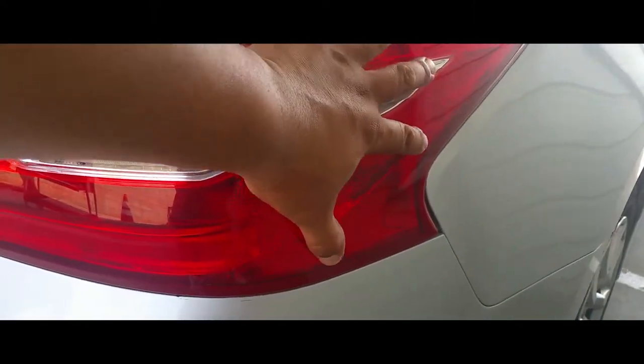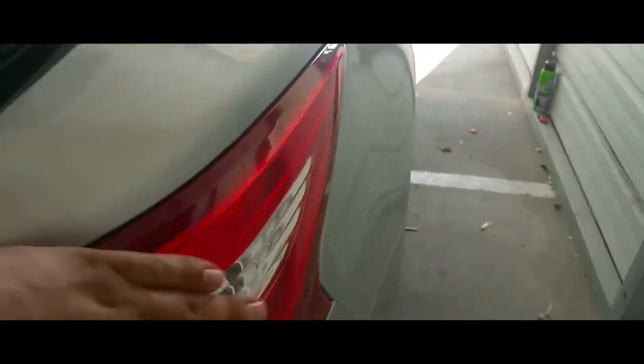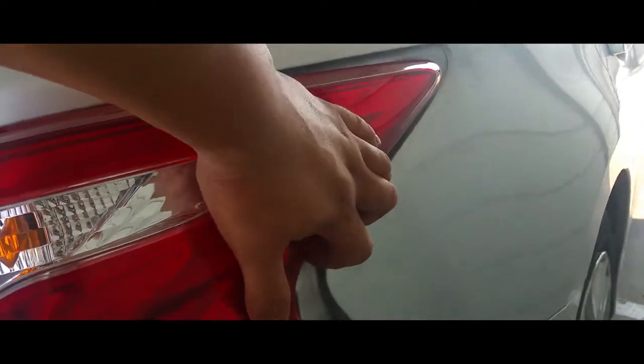Unplug your cord from right here — push it in and pull out. Now what you're gonna do is grab it and pull back like so. You need to do it with both hands.